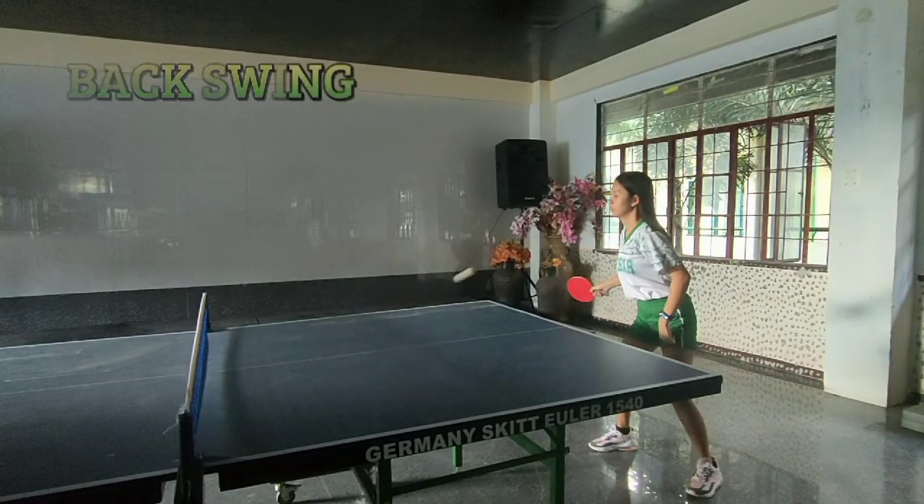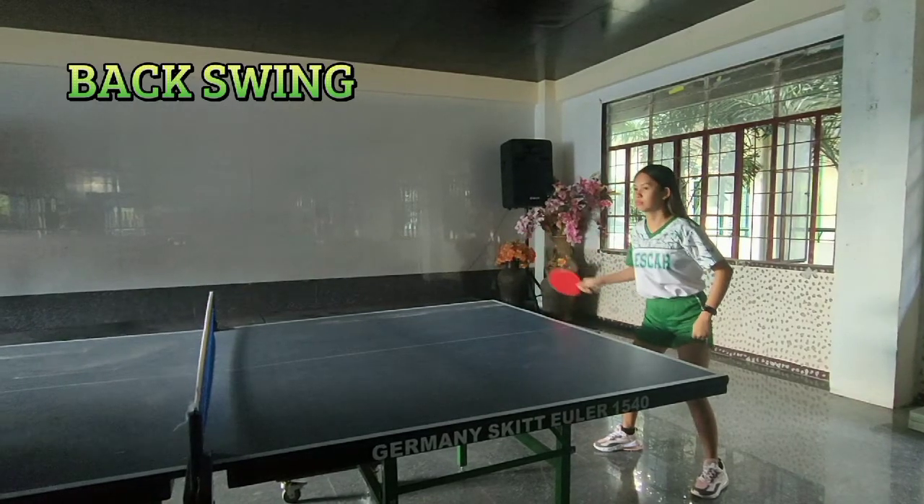Second, the backswing. Rotate your body to the right from your hips. Elbow back, rotate back with you.